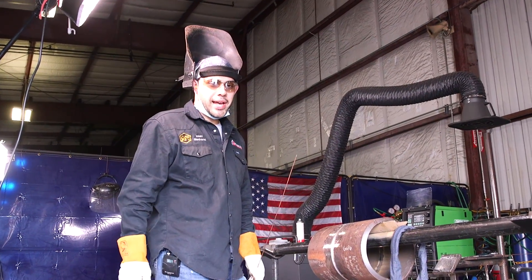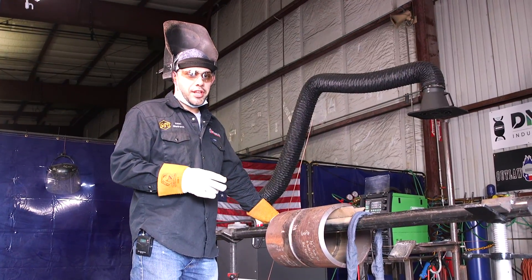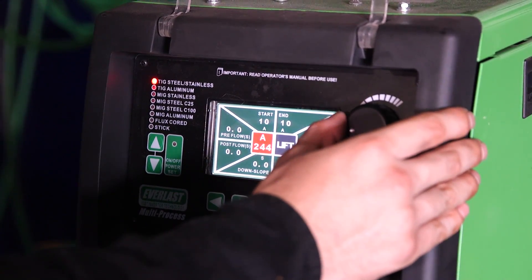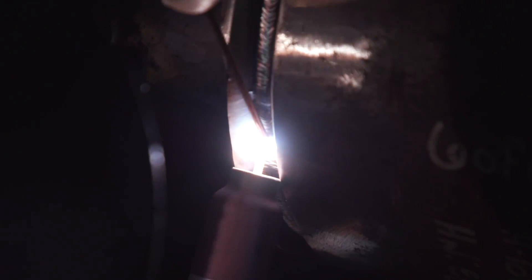So now I did my hot pass. Since I'm running flux core after this, you want to run two hot passes. The reason for that — if you just do one hot pass, you run the risk of blowing through with the flux core, because flux core likes to dig in a lot. So make sure you do two hot passes before you do your flux core. I'm going to turn my amps up to 245 for my second hot pass. For demo purposes, I'm only going to be welding half of the pipe — the other half you weld the exact same way.